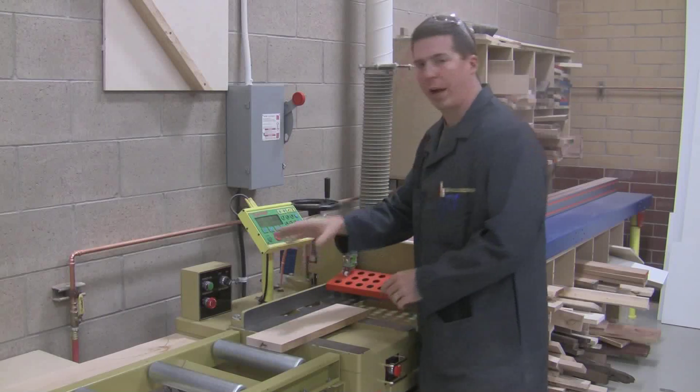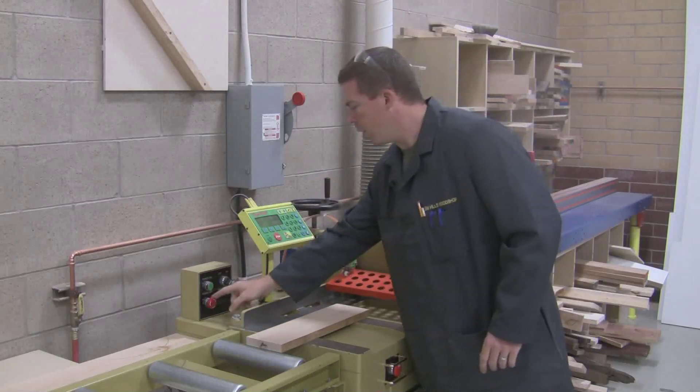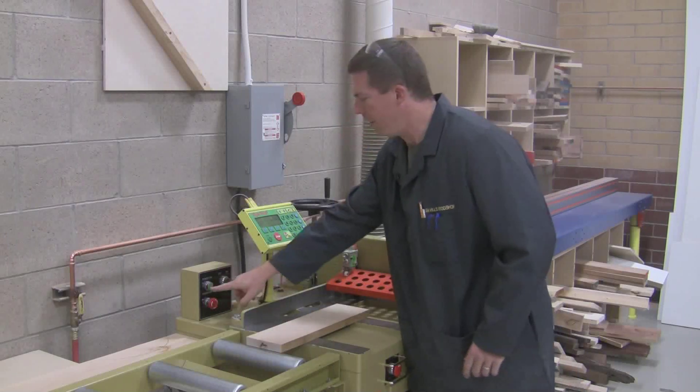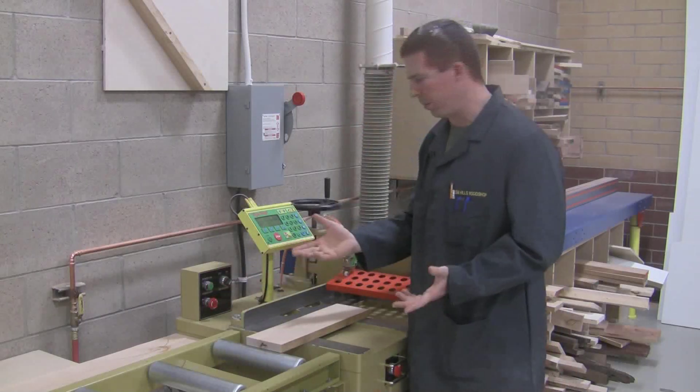To turn on the motor, we need the blade to be running. You have to pull out this off switch — twist it and it pops out — and then you can turn it on just by pushing power on.